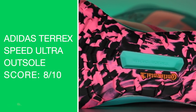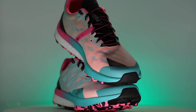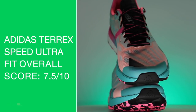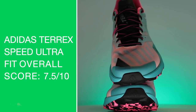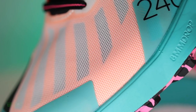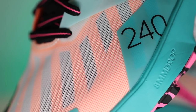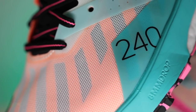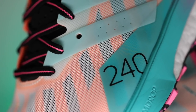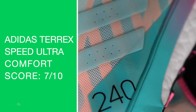Moving on to fit — it should be higher but it comes down to the heel pocket. Seven and a half out of ten; I wish it could be higher. No issues through the toe box — plenty of room, definitely not narrow. Same with the midfoot — I don't feel scrunched at all in there.